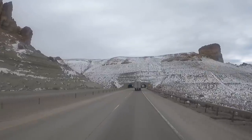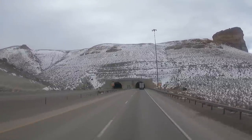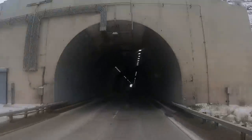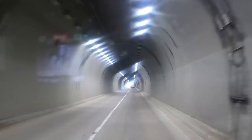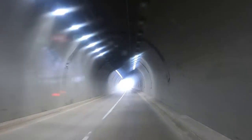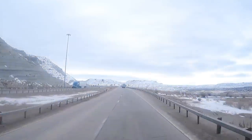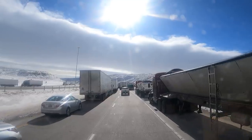Oh, big tunnel! Gotta hold our breath again. You guys ready? Here we go — never know how long you're gonna be in here. Don't give up, hang in there. Those of you who want COPD... is it wrong? I'm getting lightheaded. And we're born again!